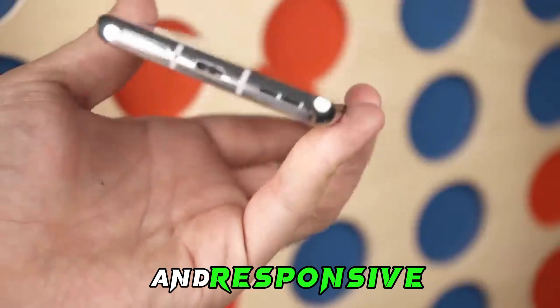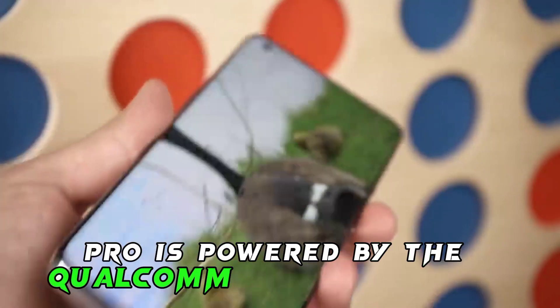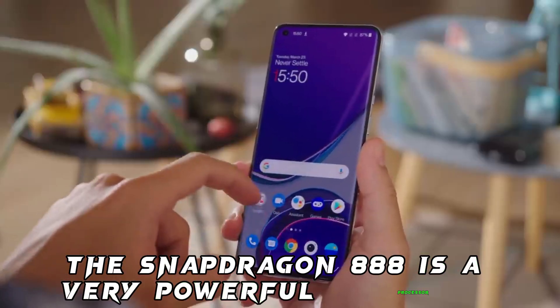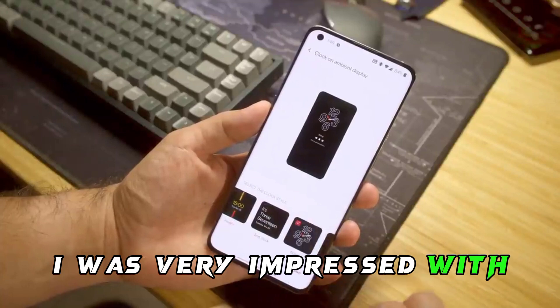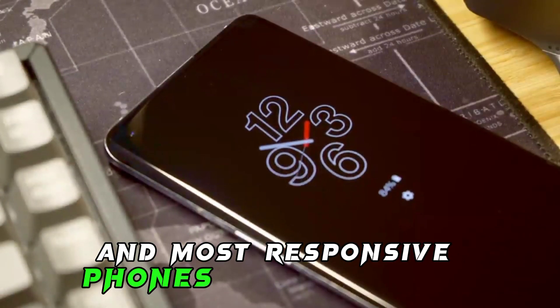Performance: the OnePlus 9 Pro is powered by the Qualcomm Snapdragon 888 processor. The Snapdragon 888 is a very powerful processor and it can handle even the most demanding tasks without any problems. I was very impressed with the performance of the OnePlus 9 Pro — it's one of the fastest and most responsive phones I've ever used.